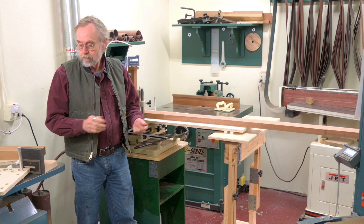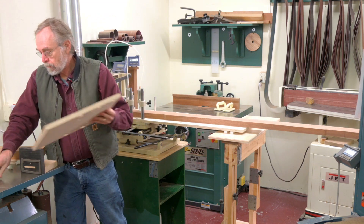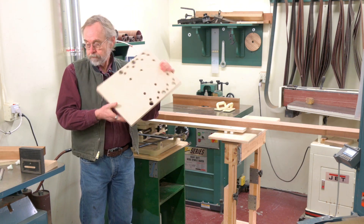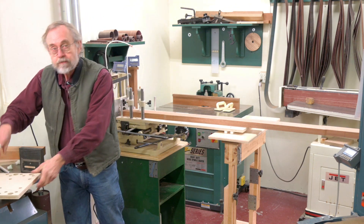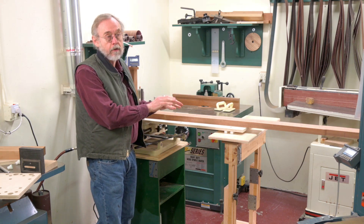Hi, and welcome to my shop. In my last video, I made this auxiliary plate for the multi-router. I have since done some modifications — that's what this video is about.